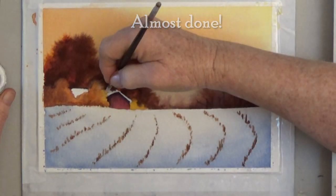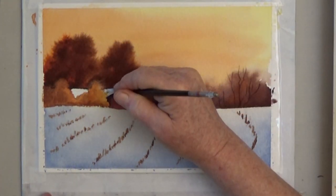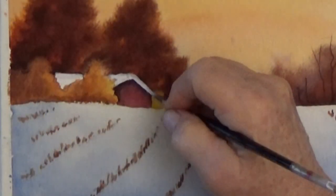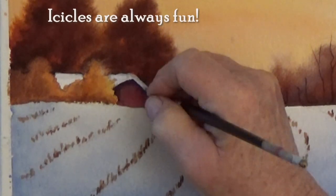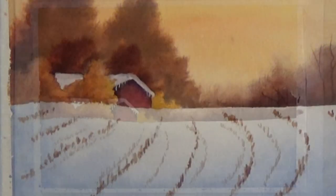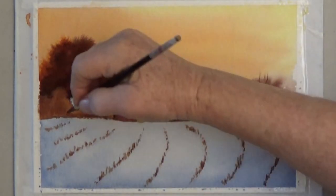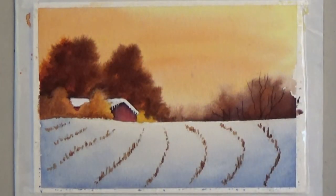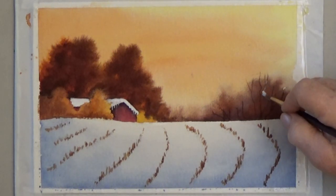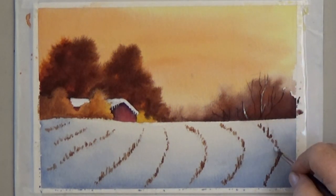You can use opaque white to clean up the edges of the barn roof, add icicles, or clean up anything on your snow. I decided to put a tiny bit of red showing on the side of the barn, along with the darker shadows under the roof edge. You can add white to a few of the bare trees on the right, or to some of the corn stalk stubble.